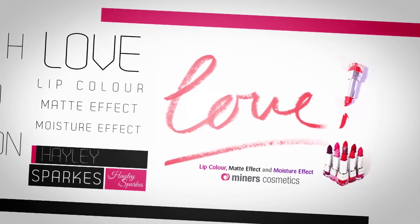I hope you found this video useful. Just remember, make sure you're following Miners Cosmetics on Twitter. If you use the hashtag Miners Cosmetics, tweet us with your beauty questions and we'll get back to you. Thanks so much and see you next time.